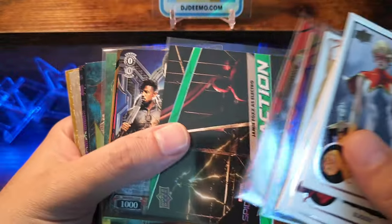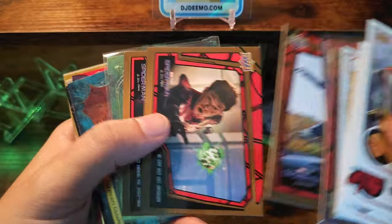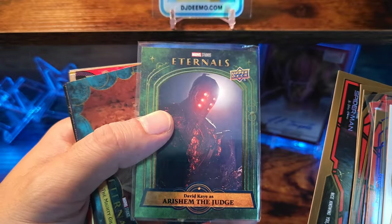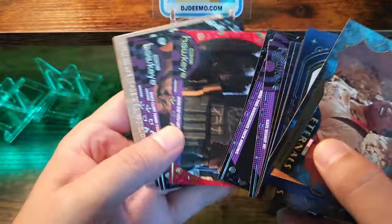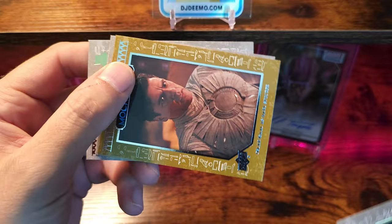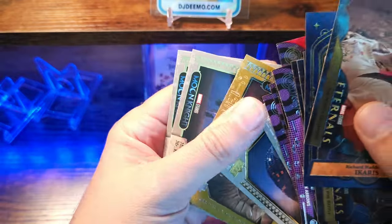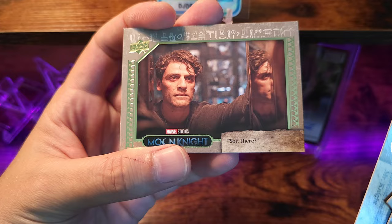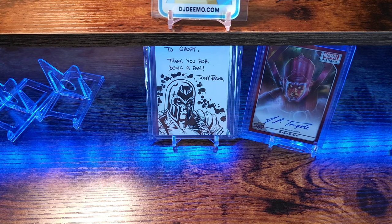There was some Spider-Man No Way Home packs in there, some of the penny-sleeved ones. Wakanda Forever, Black Panther — that's awesome. Eternals packs right in there. Hawkeye — that's probably a nice little insert with gold inlay. Moon Knight — I watched like one or two episodes of this. I do need to go back and start over and re-watch it. I do enjoy that actor — Oscar Isaac.